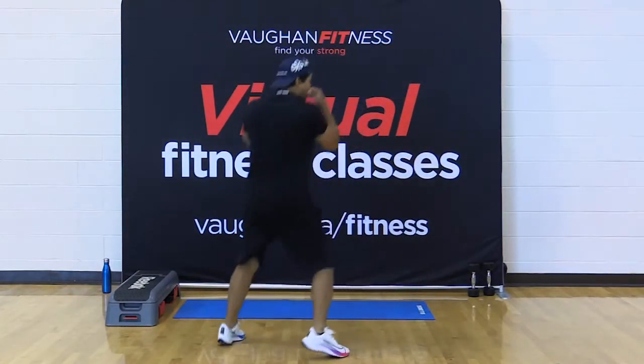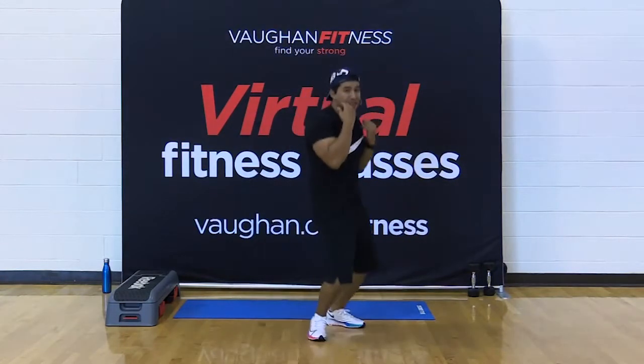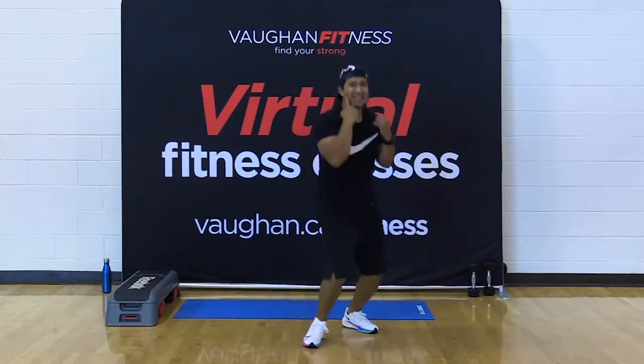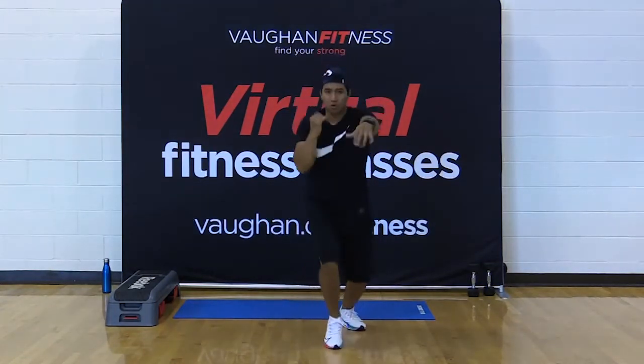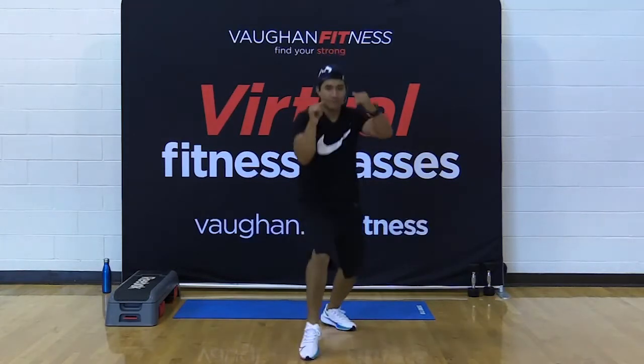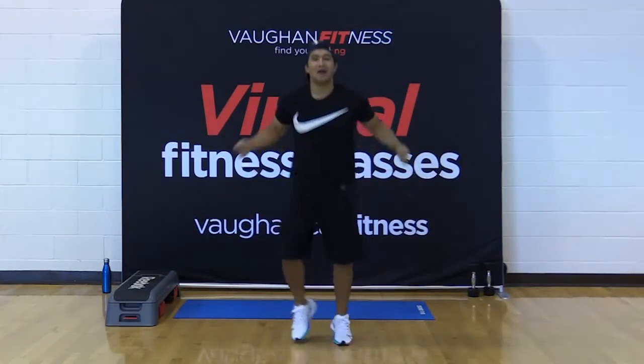From the back — eight, seven, six. Twist at the hips. Five, four, three, two. Together — eight. Come on, four, three, two, and one. Skip it out.